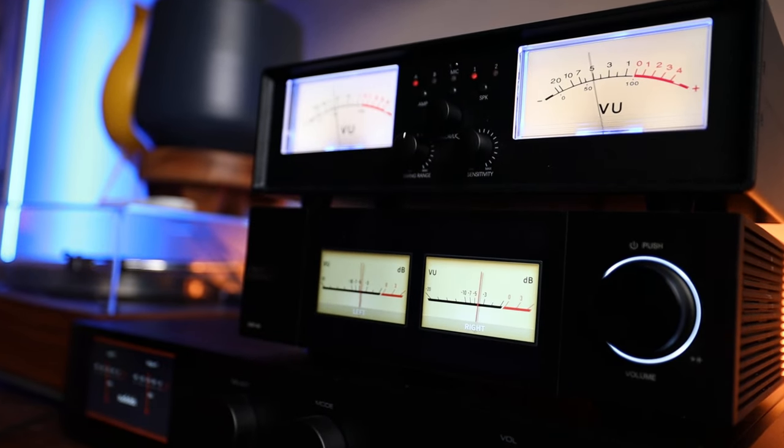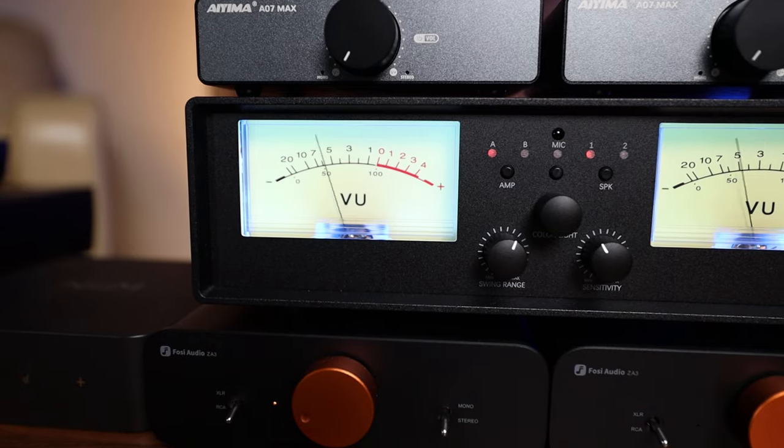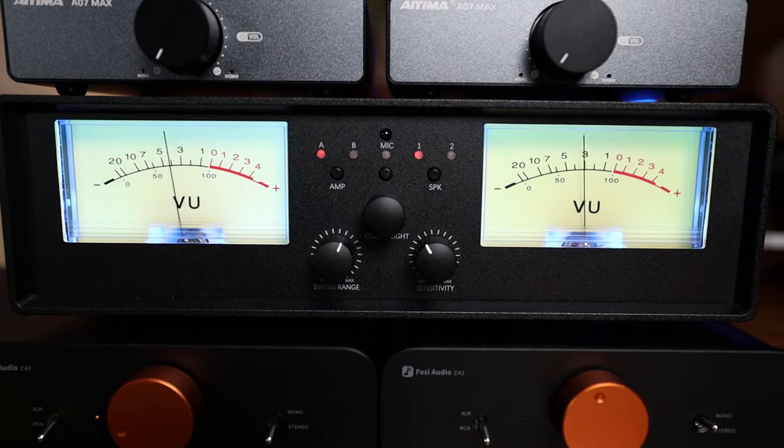I can also note that this one has been third-party tested to not impact the sound quality in any way. Subjectively, I can back those claims — I wasn't able to detect any audible issues using this. All channels are fully isolated, and each channel ground is independent. So if you're worried about adding another component into the chain, this one appears to be really well made. The only thing you might want to keep in mind is the max power — they state it as 300 watts max per channel.